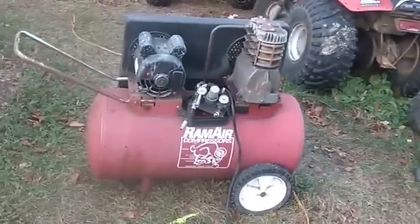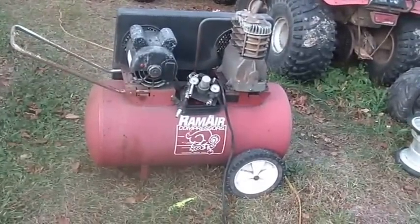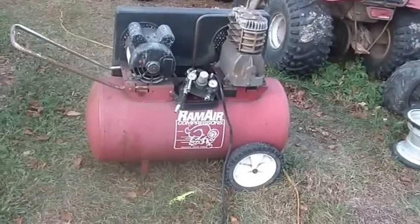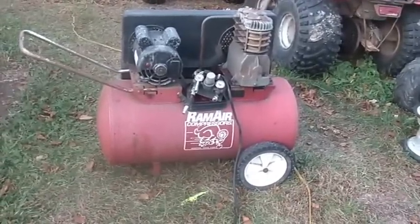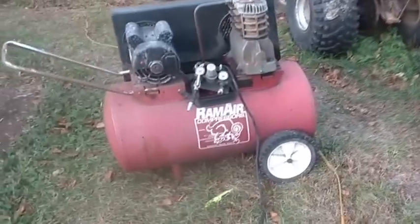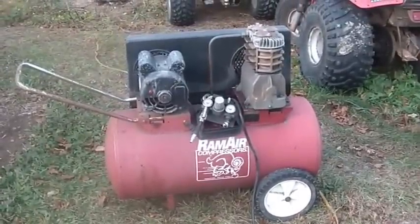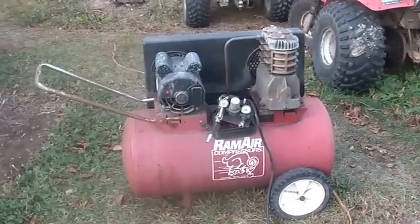So I was floating around the property and I was given this compressor by one of my subscribers - he's also my subscriber, so a YouTuber, let's go with that. Stoney gave this to me and he said it produces air but it leaks.